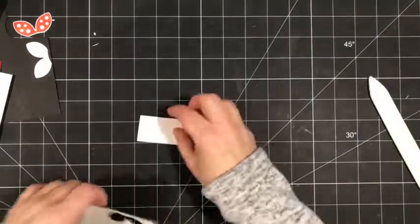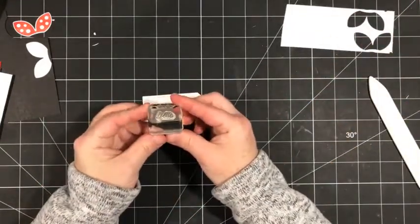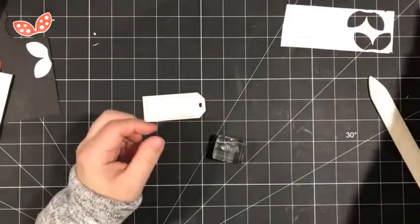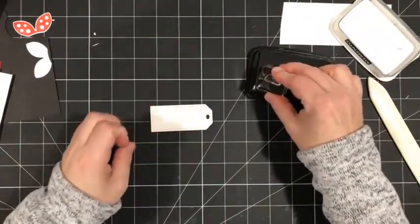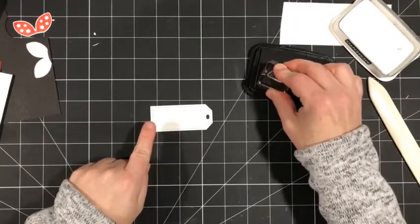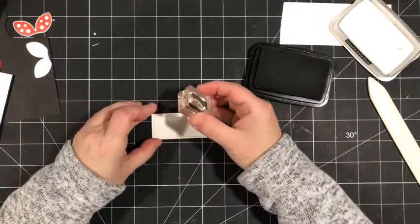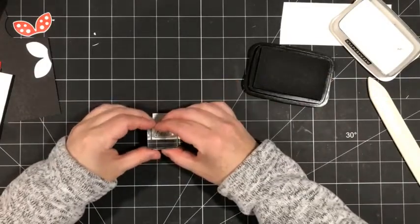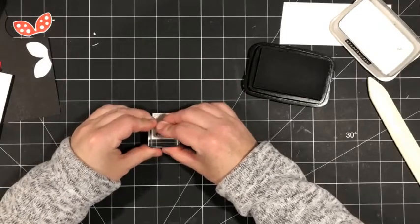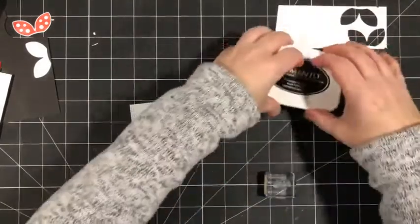The last thing I want to stamp is the tag. I'm going to take my Memento ink and stamp the cute little 'Hello' greeting in the lower left corner of my tag. The tag is going to go sideways, and actually both of the tags on today's cards go sideways.